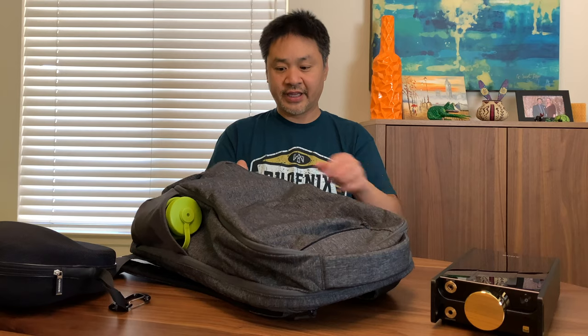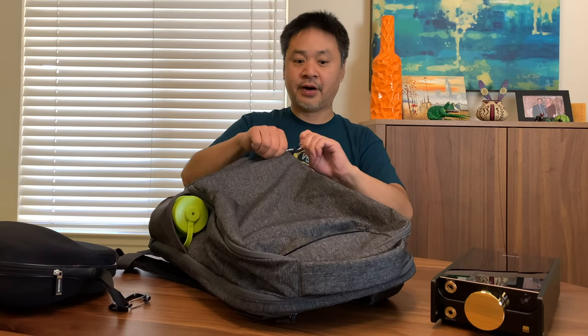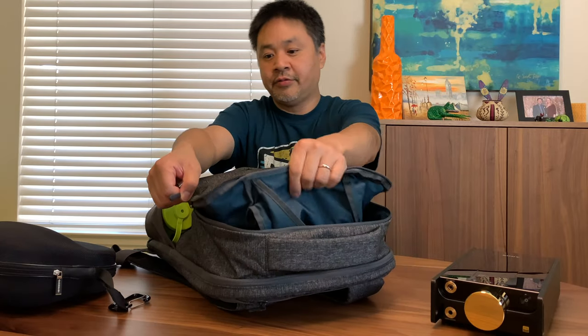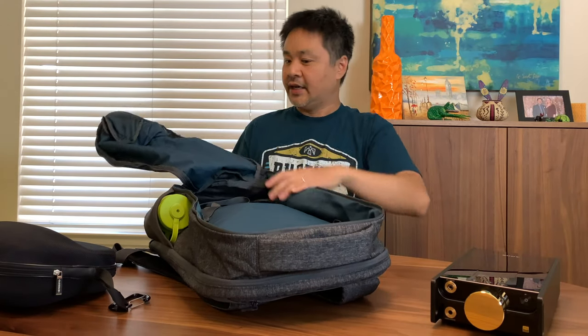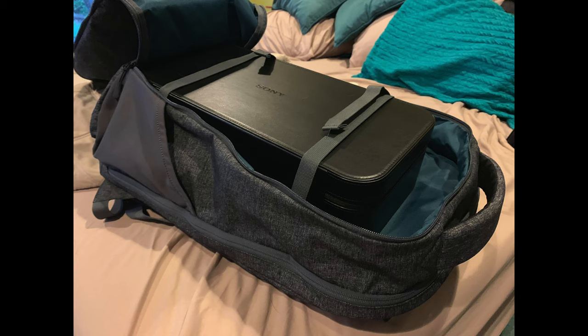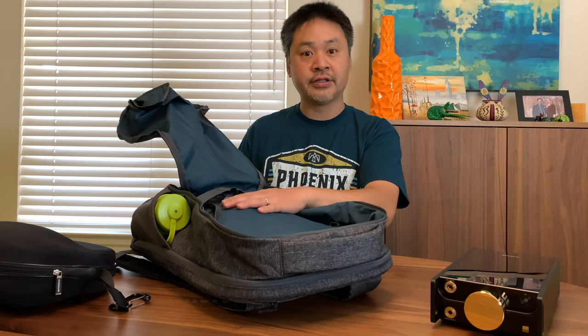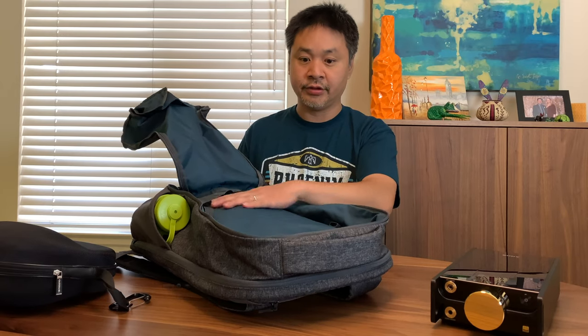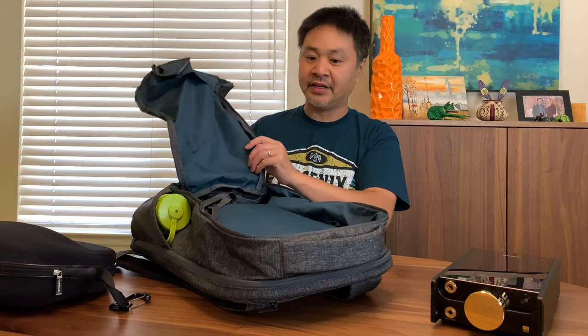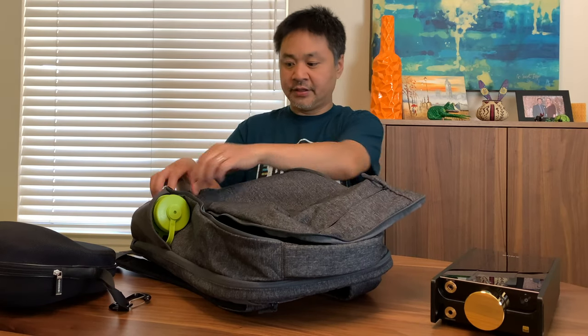The first large compartment unzips all the way out — this is where I hold my DMP-Z1. It's got straps on it so it holds the player securely, or you can use it to hold clothes, pants, all your clothing, strap it down very easily, and simply zip it back up.